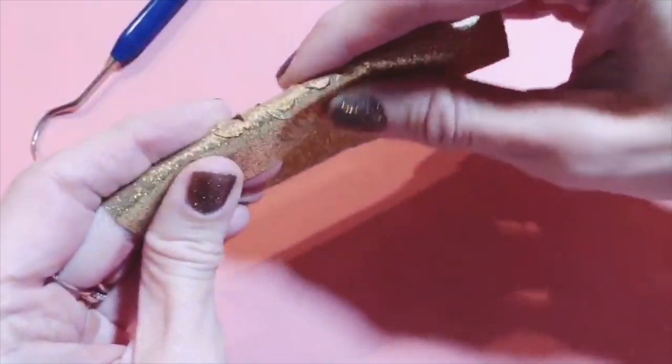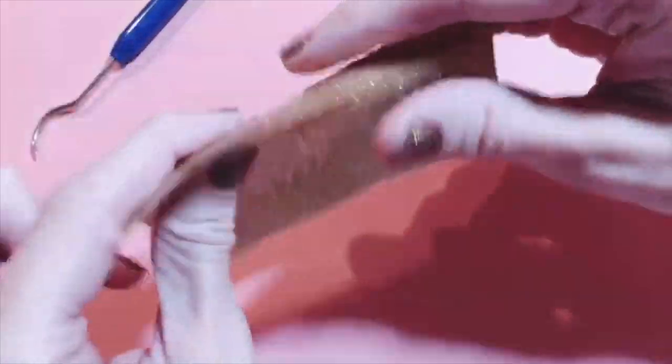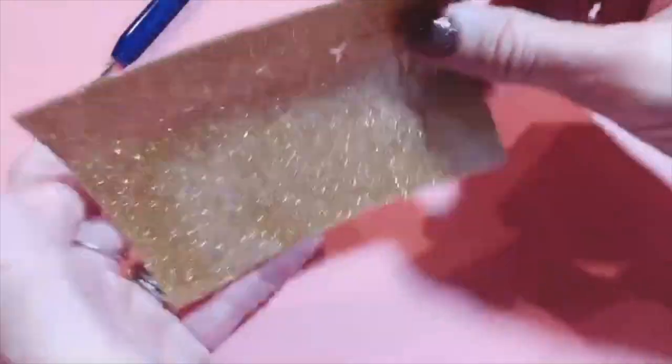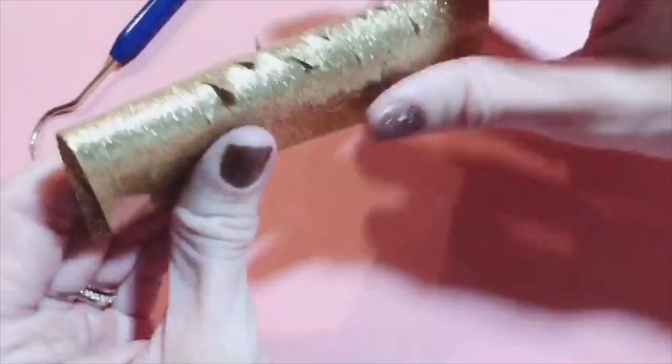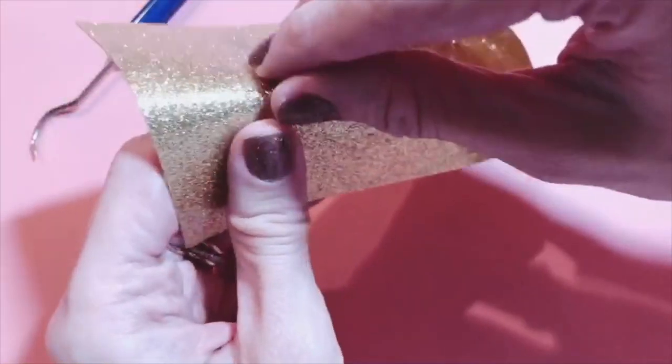When you do this, you want to roll it so that the carrier sheet sides are facing each other. This is the shiny side — when you roll it, those sides are towards each other, so the part that you're gonna be placing towards the shirt is actually towards your hands.